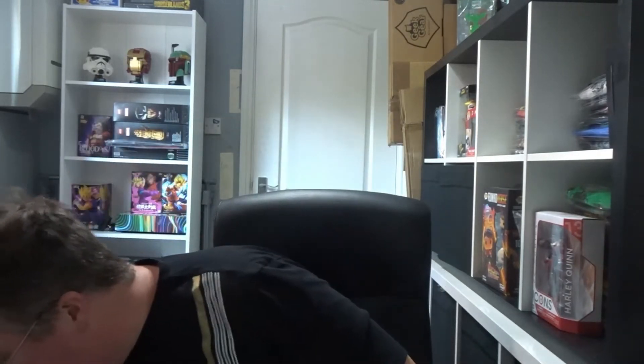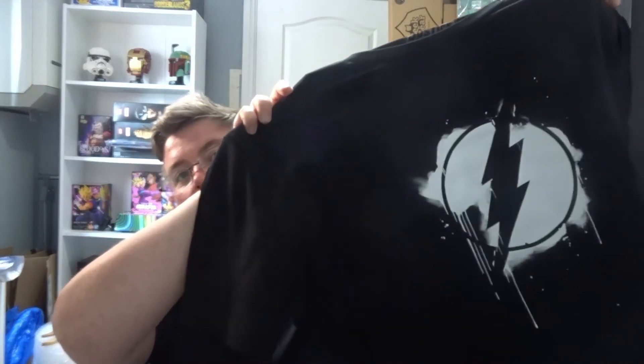Hi everyone, welcome back to jlion.co.uk. I've got the August Z Box — it's a pretty big box, but as we saw from the My Geek Box it wasn't very good, so I won't get too excited just yet. Okay, as usual some packaging. This looks like a decent box again — we've got a Justice League Flash t-shirt, that's pretty nice.